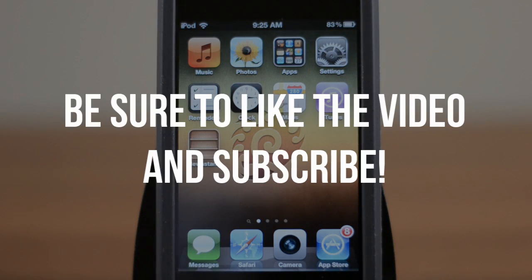Anyway guys, if you enjoyed this video definitely be sure to leave it a thumbs up, and if you want to be notified when I post new jailbreaking videos — including for the iPhone 4S and the iPad too — definitely be sure to subscribe.